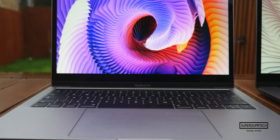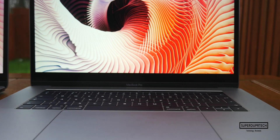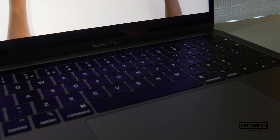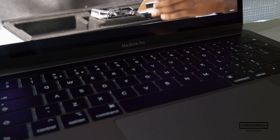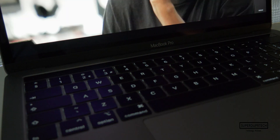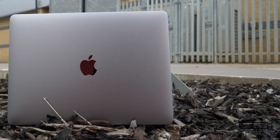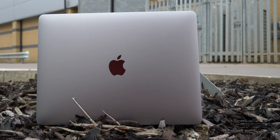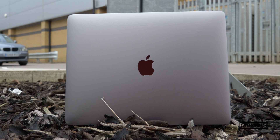I wish you got a better webcam for the money, as there are a lot of other Windows laptops which give better quality video and images. If this is the first time you're looking into purchasing a MacBook, I feel you won't be disappointed, as you'll more than likely get software updates and support going deep into the next decade — whether that be security updates or features, as the latest version of macOS Catalina is still supporting the 2012 MacBook Pro.